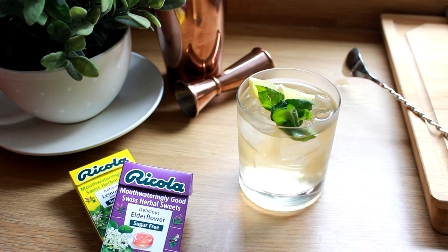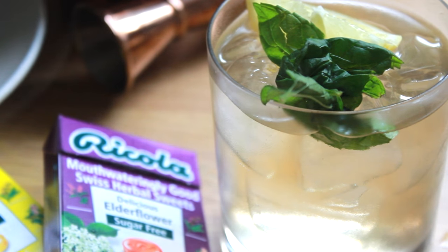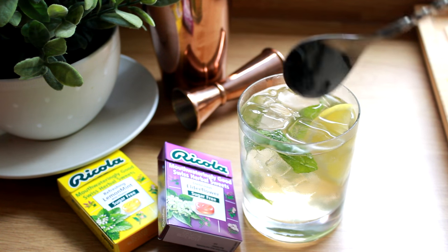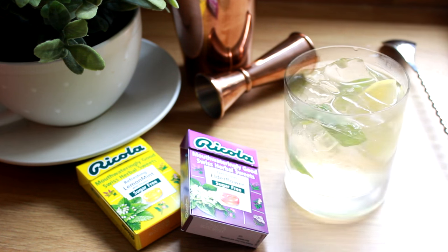They're going to infuse as the drink sits in the ice and help give an extra bit of flavor to the cocktail. Give it another gentle stir and there we go — your non-alcoholic, sugar-free lemon, mint, and elderflower cocktail. Enjoy!